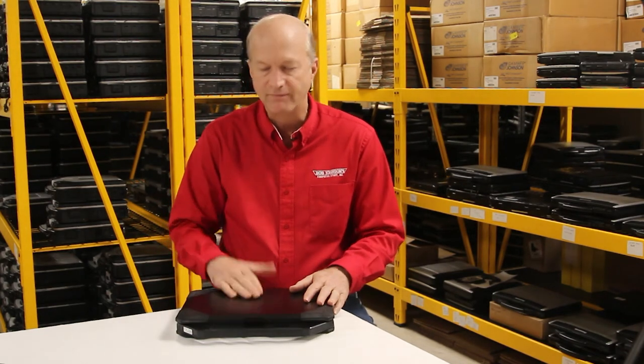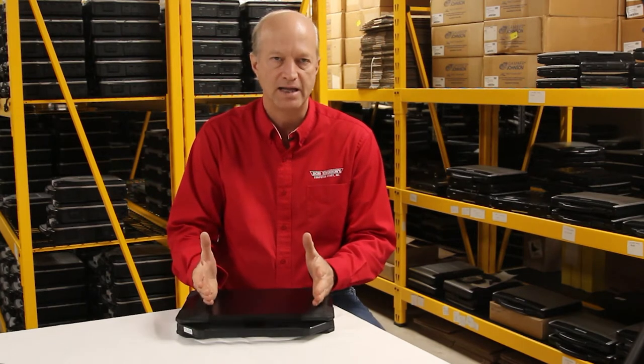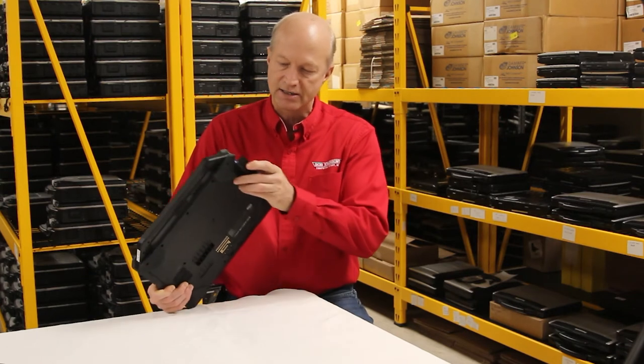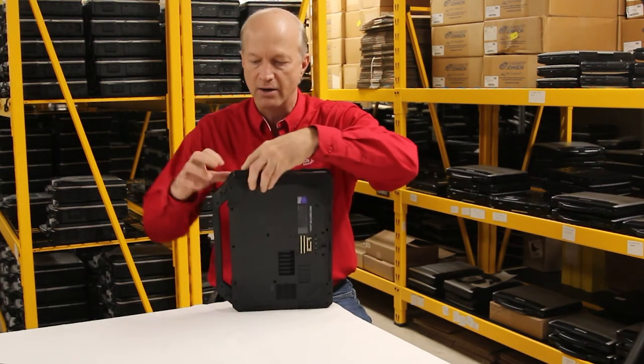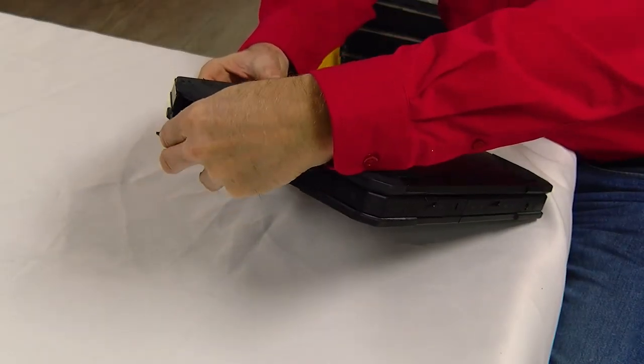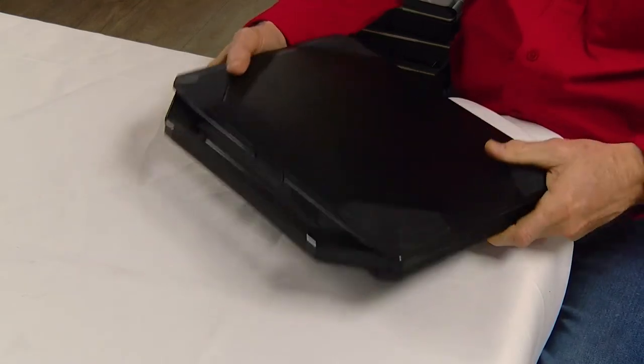I think the number one feature that I like about this is that this unit comes standard with an M.2 SSD drive. I mean, how great is that? They even make it so that it's easily removable — it's right here. That drive can pull out, you just push it and it's in its own caddy, so you don't have to dismantle the laptop to increase the size of your hard drive.